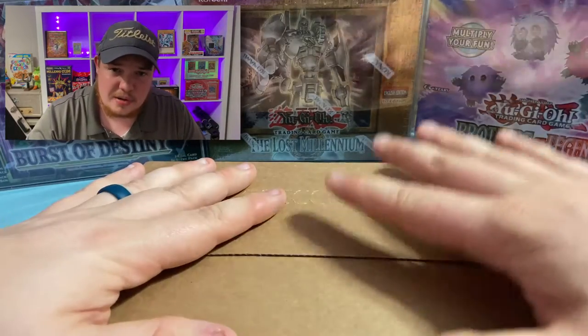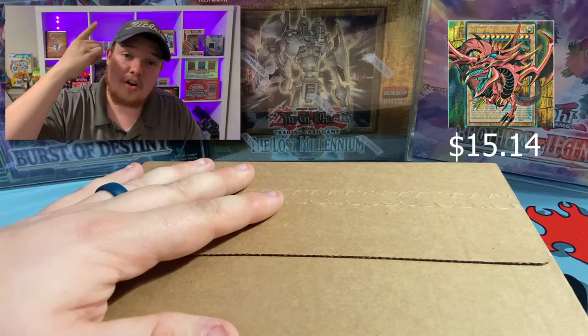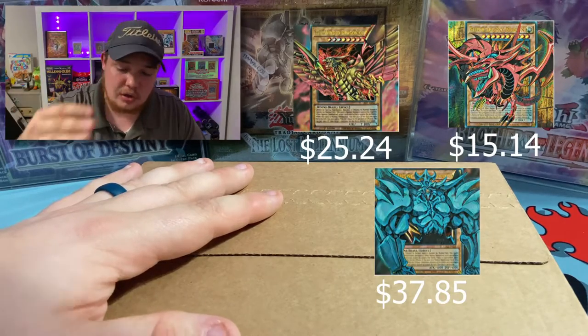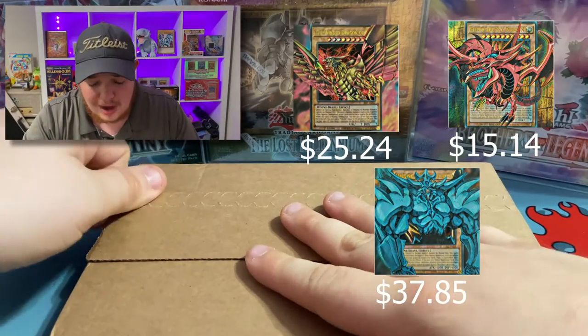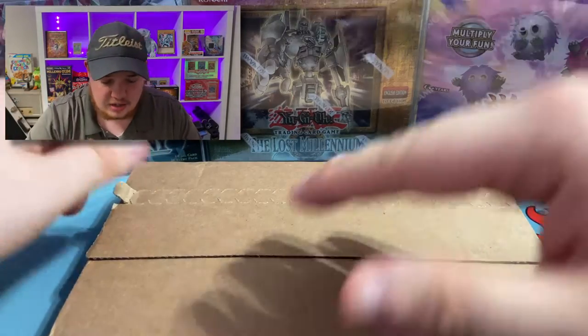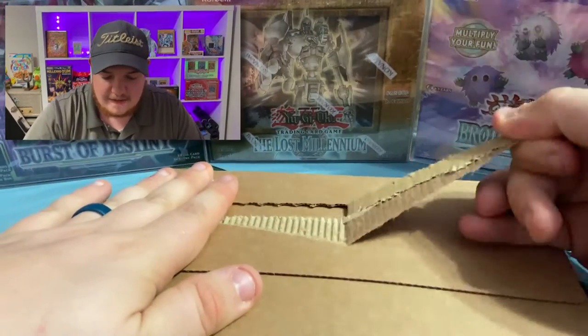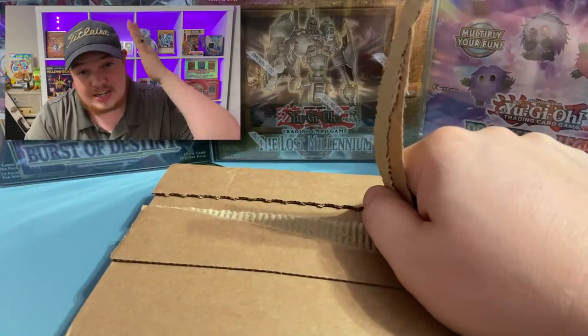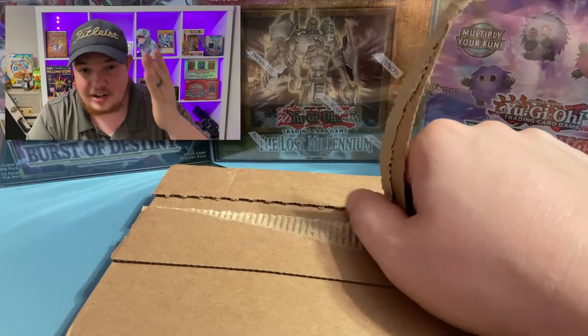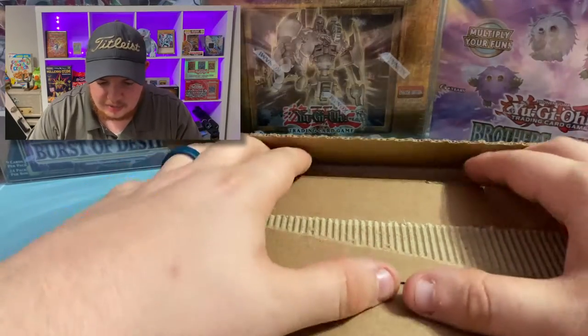He does a subscription box every single month, and there are three different tiers: Slifer, Raw, and Obelisk Blue. We picked up the Obelisk Blue to crack open in today's video, and also congratulations to him on finally hitting one year — that is going to be insane.